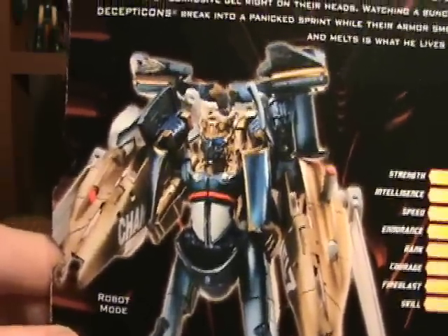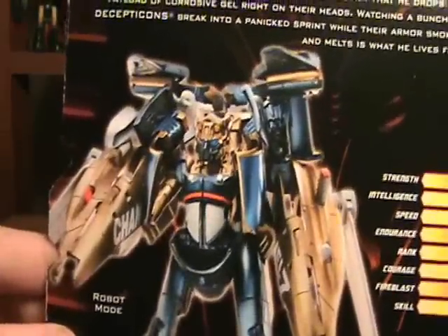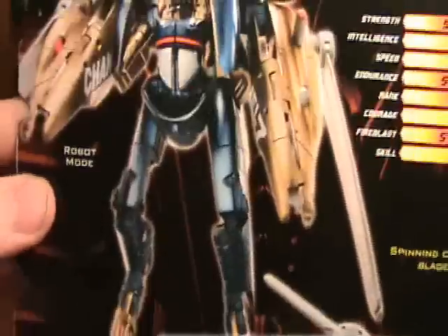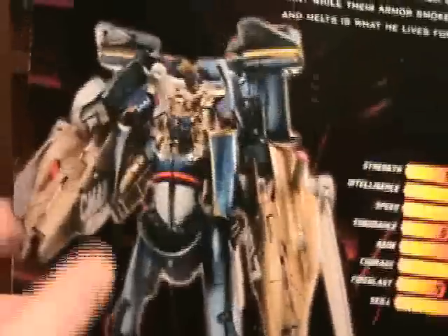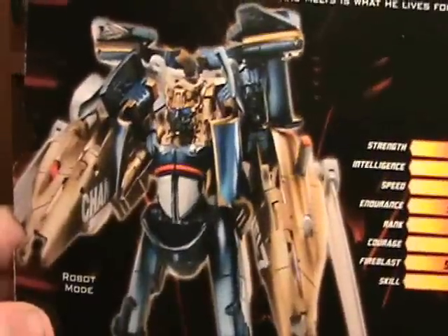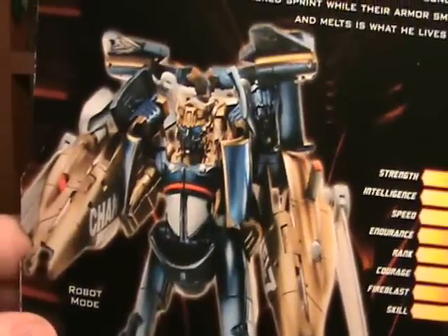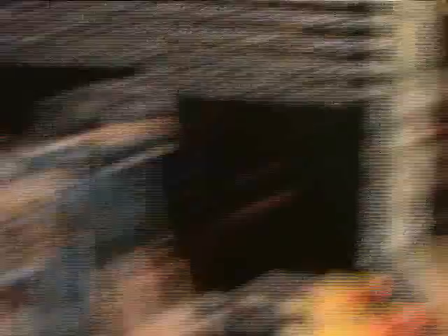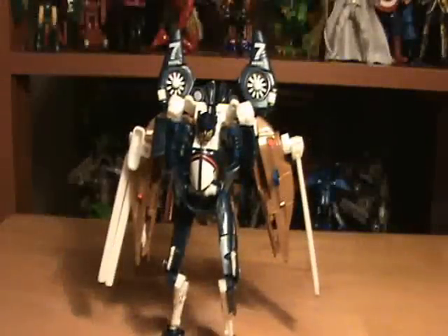And we're back, and doesn't he look nice? Yeah, lots of gold through here, and down here on the legs, and all through - yeah. This is what I thought we were going to have. But I guess that's what I get for thinking. That's what he is.